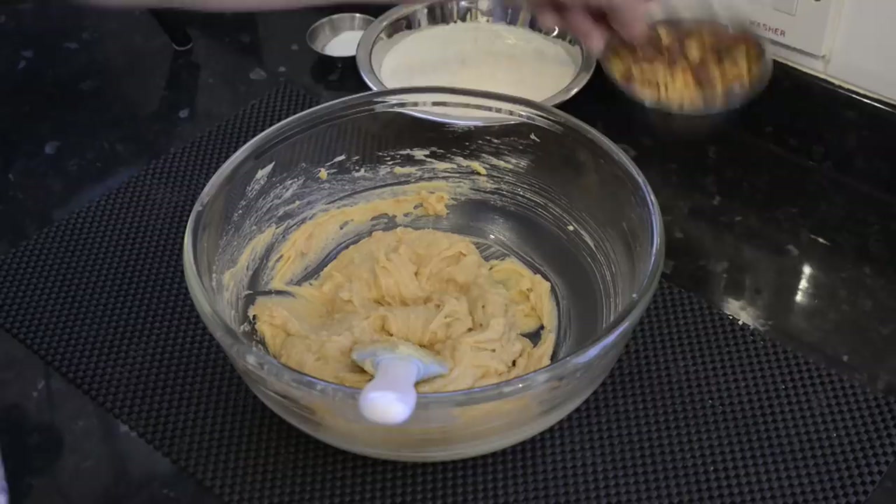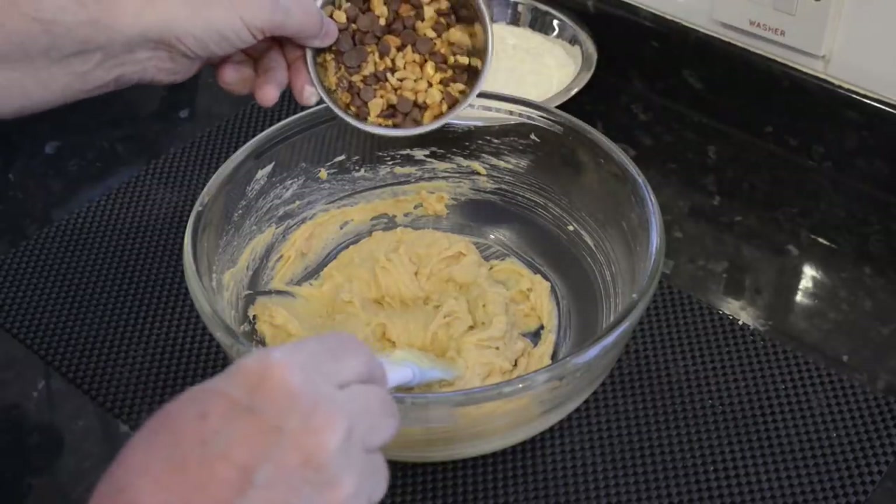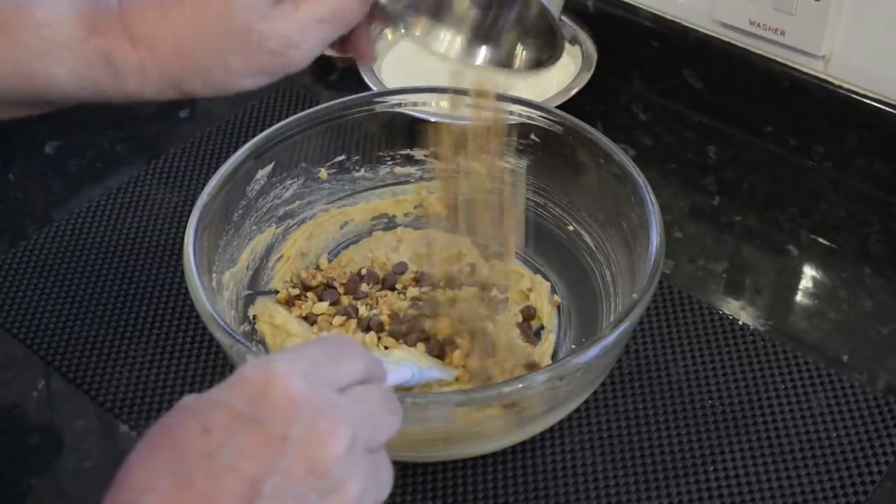Now add the chopped dry roasted peanuts and the chocolate chips, and gently fold those into the mix.